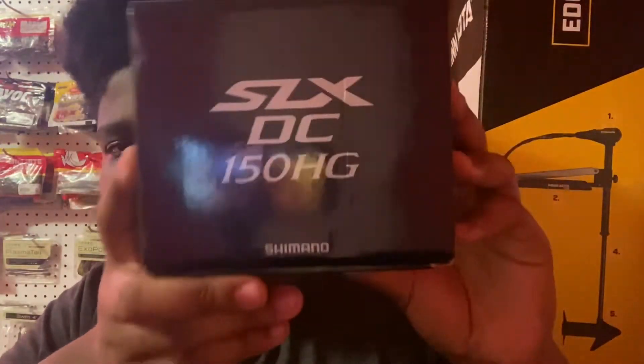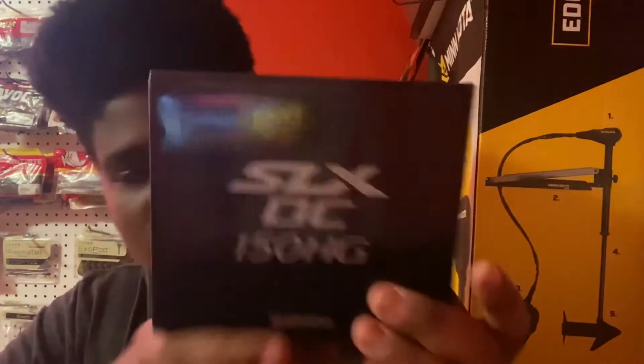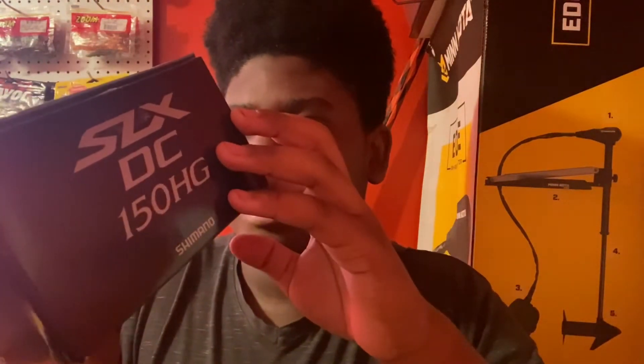Hey guys, welcome back to another video. Today I'm going to be showing you my new reel — this is the Shimano SLX DC 150 HG. The gear ratio is 7.2 to 1.